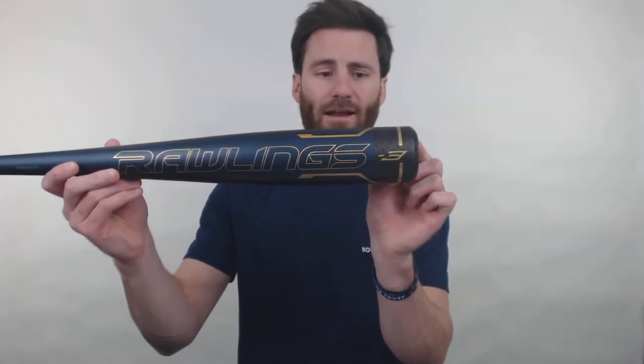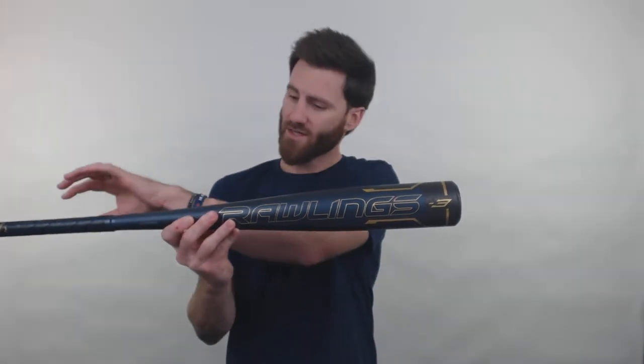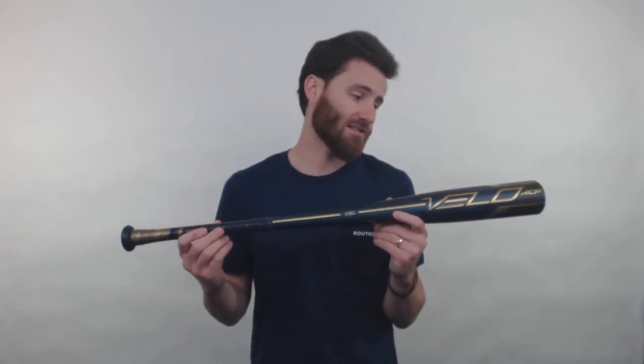So this is going to be two inches right here on the end of the bat that is going to be made of composite material. And when you have this all-alloy design with these two inches of composite material at the end, this is going to create a super balanced feeling bat overall. So if you're a player who really wants something lightweight and balanced, this is definitely the bat to consider.